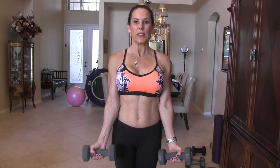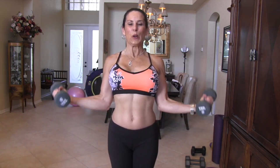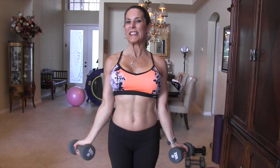All right, last set — we're gonna do angled-out bicep curls. We started close to the body, now we're gonna take them and angle them out. Get a nice little bend in your knees. Here we go, up for fifteen — one, two, three, you got it, four, five — full range everyone, six.